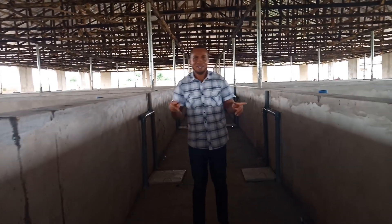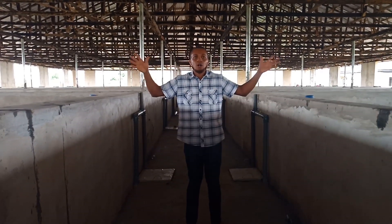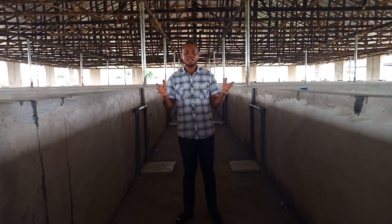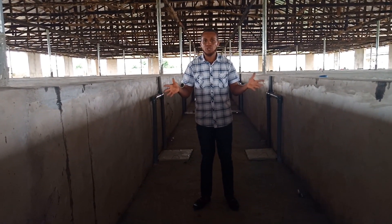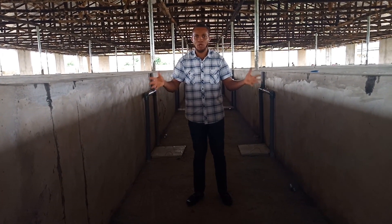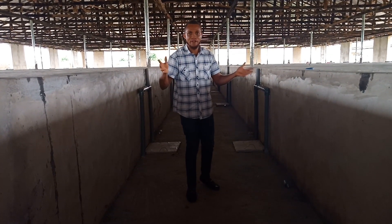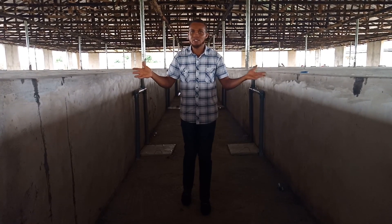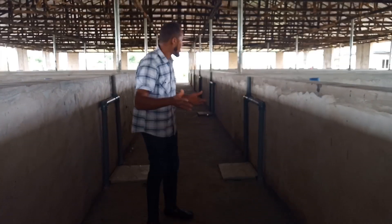Yesterday I was in Enugu at Mr. Chukudi's farm, which you are also going to see in a video. He intends to set up something like this. We've done our measurements, and I'm going back to draw up the design, the bill of quantities, and the bill of levels. We've also done the same in another location where the design is ready to be submitted. I believe very soon we are going to be on various sites across the country. Fish Academy is not limited to Port Harcourt or the southeast — we cover the entire Nigeria.